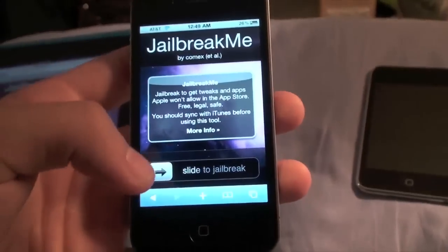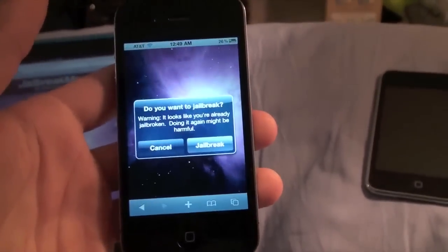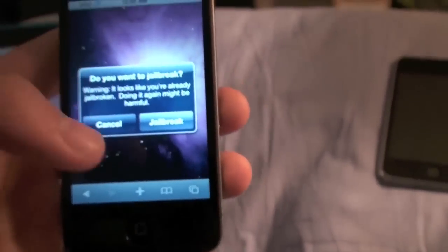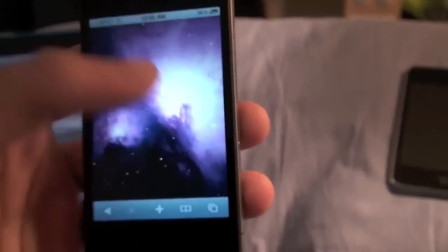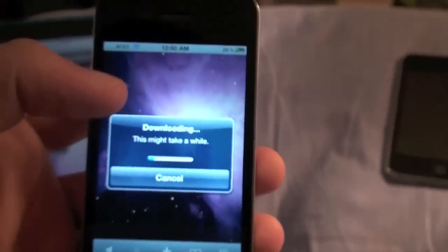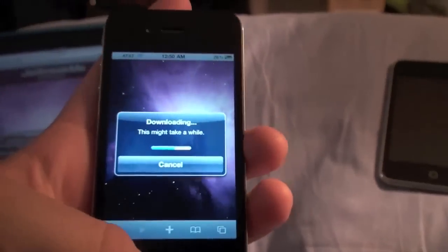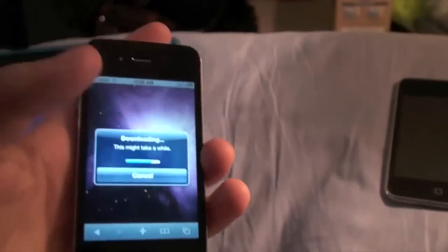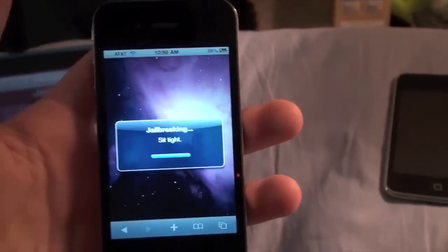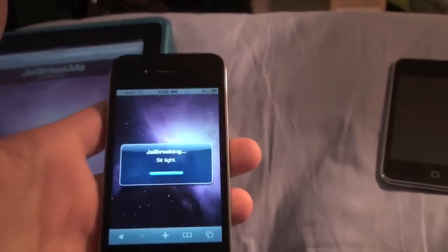All you've got to do is hit 'slide to jailbreak.' You may have a lot of issues since there are a lot of people on the site. As you can see I've already jailbroken mine once, so it's asking me something you won't get. What you will see is a purple screen — go ahead and jailbreak. If you get stuck on that purple screen, all you have to do is hold the power and home button until your device turns off and turns back on, then try again.